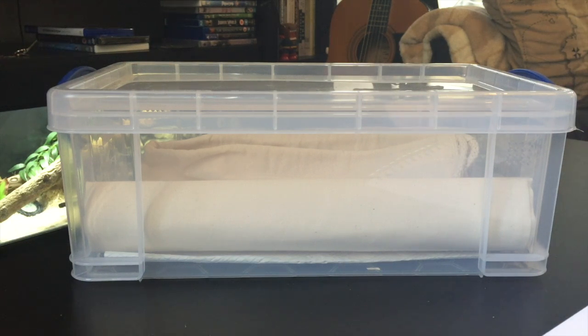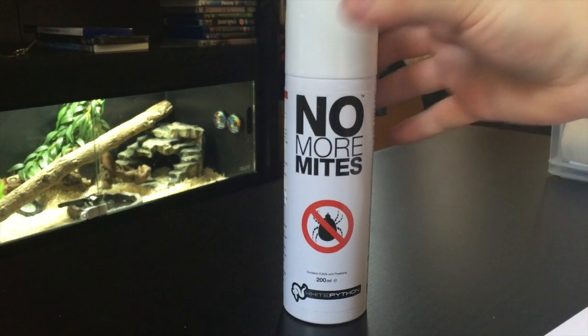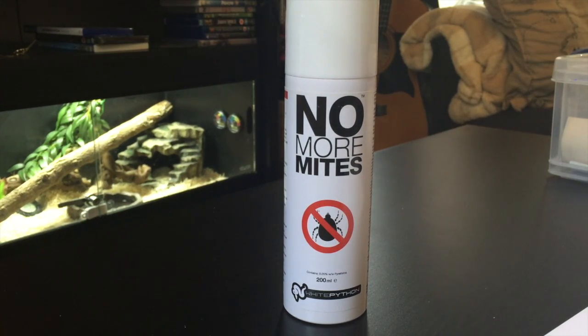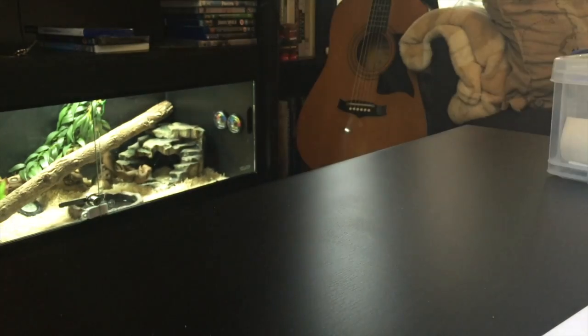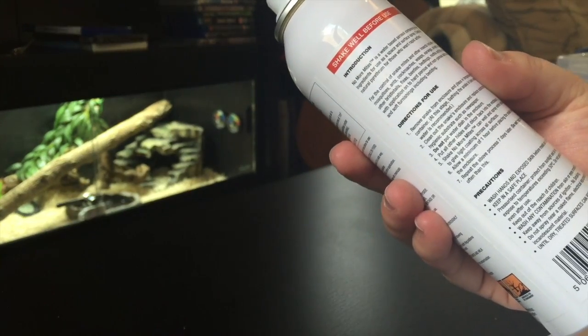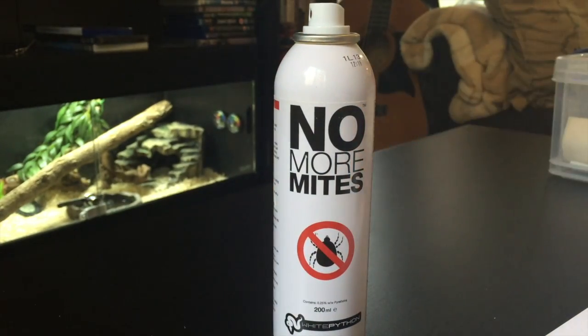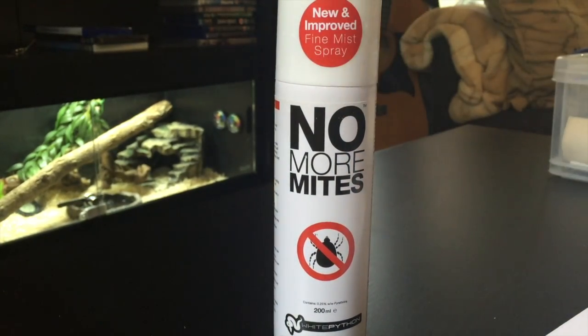I haven't had any issue with mites so far, but just in case I have the white python mite spray on hand. It's one of those things I'd rather have in the house at all times than need it and not have it. As far as I know you take the animal out of the enclosure, spray everything inside after cleaning it out thoroughly, and put the animal back — hopefully that will deal with the problem. It's handy to have especially if you've got snakes; I wouldn't want them in any discomfort for a prolonged period of time.